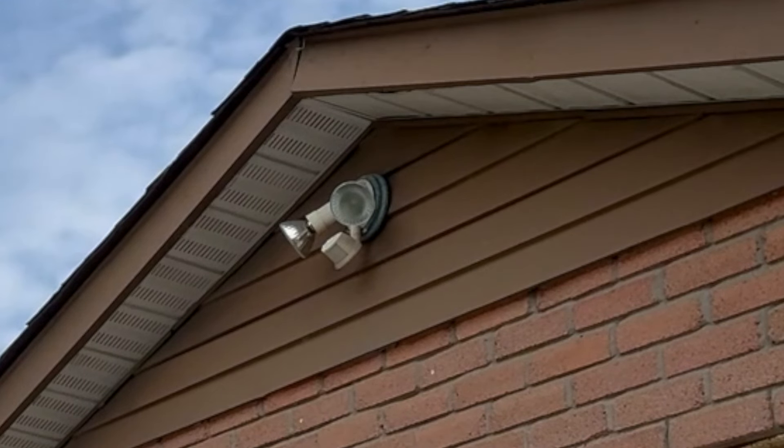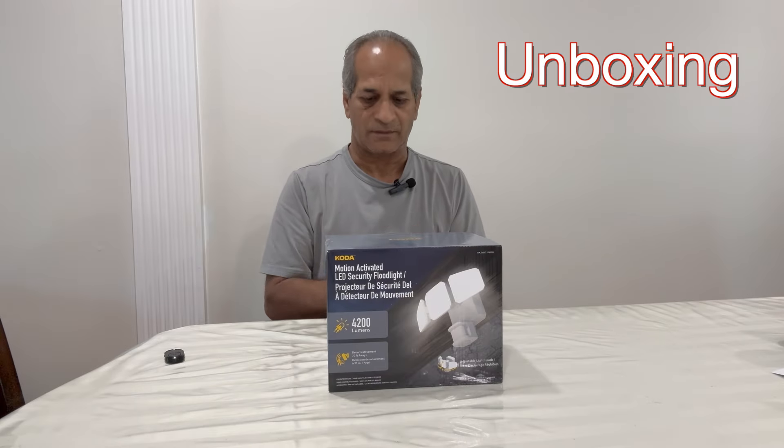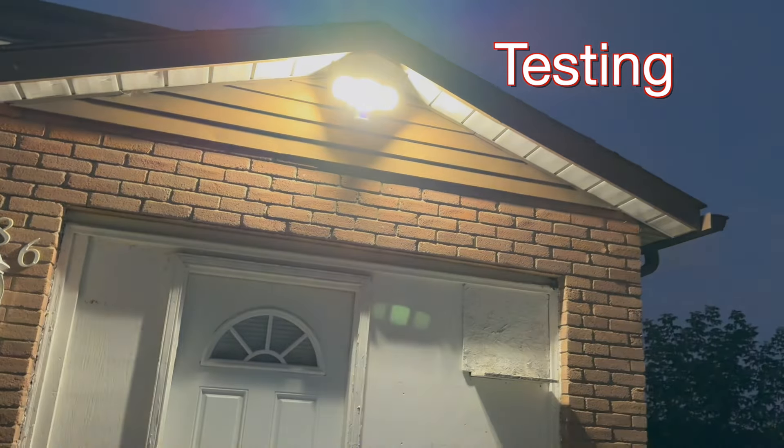Hello and welcome to my channel. This video shows how I replaced an old light with a new Koda motion-activated LED security floodlight from Costco. I will be covering unboxing of the new light, removal of the old light, and then its installation and testing. Let's get started.